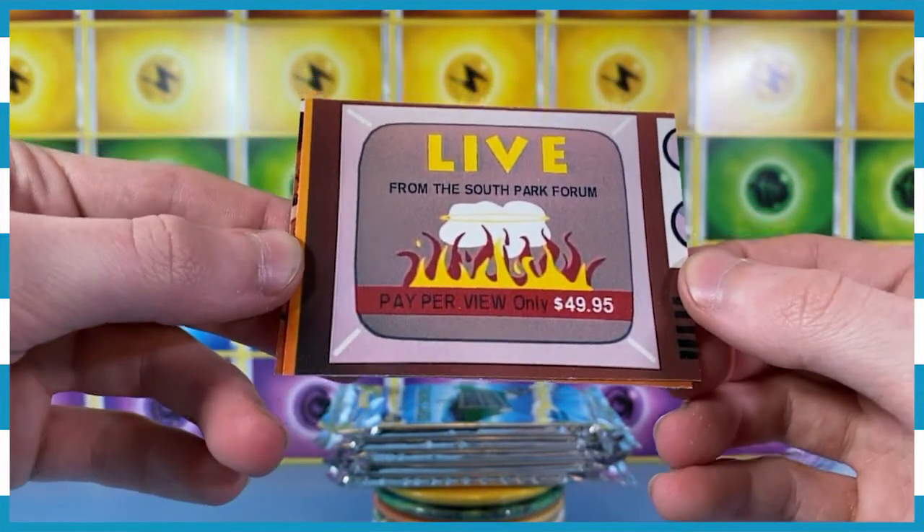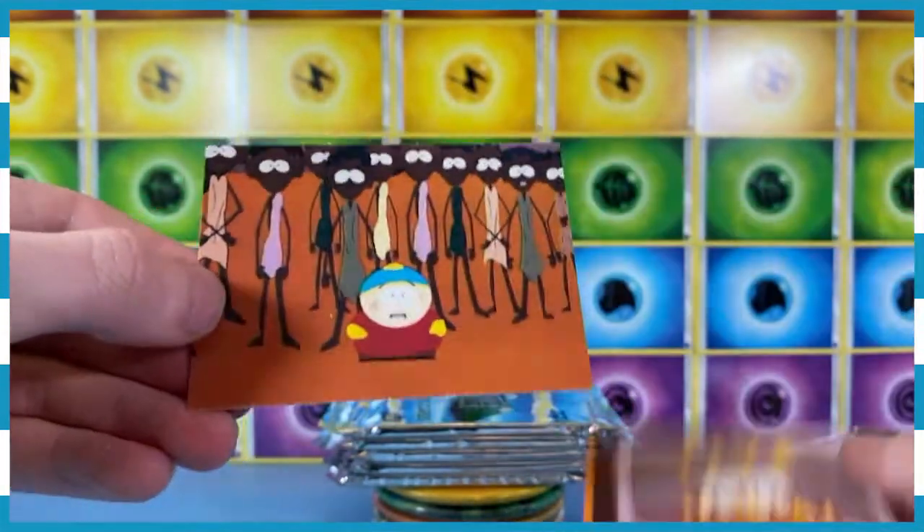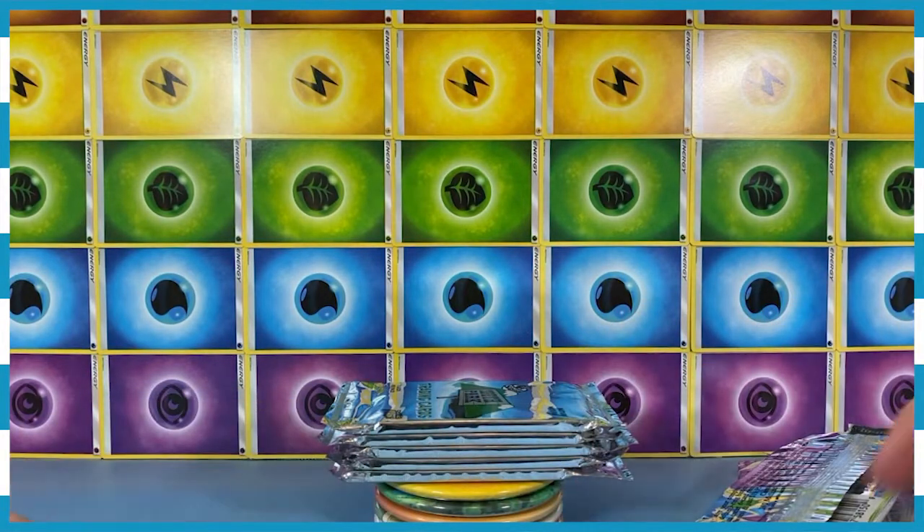Live from the South Park forum, pay-per-view only. It looks like there's an explosion going on for $49.95. Cool. All right, we'll just move along. I'm gonna move on to something different because those weren't super exciting.